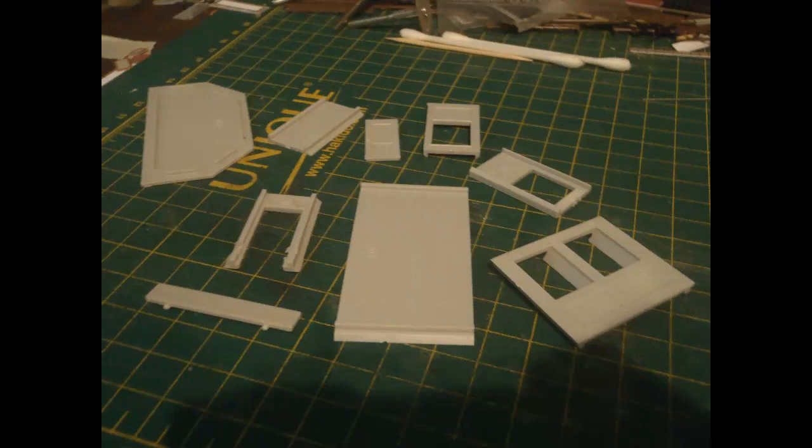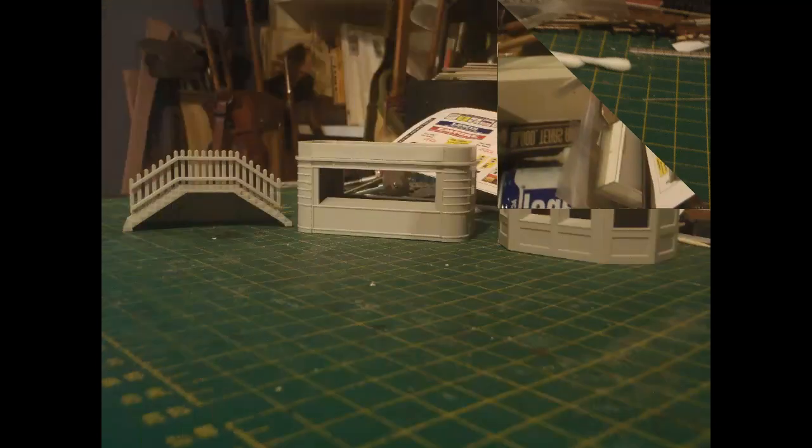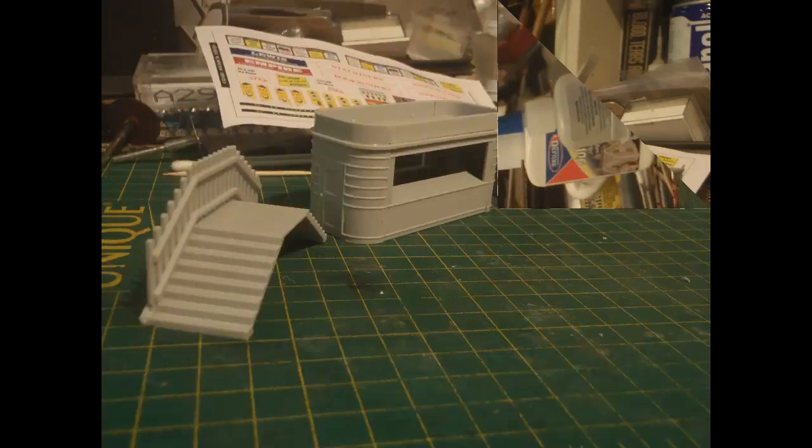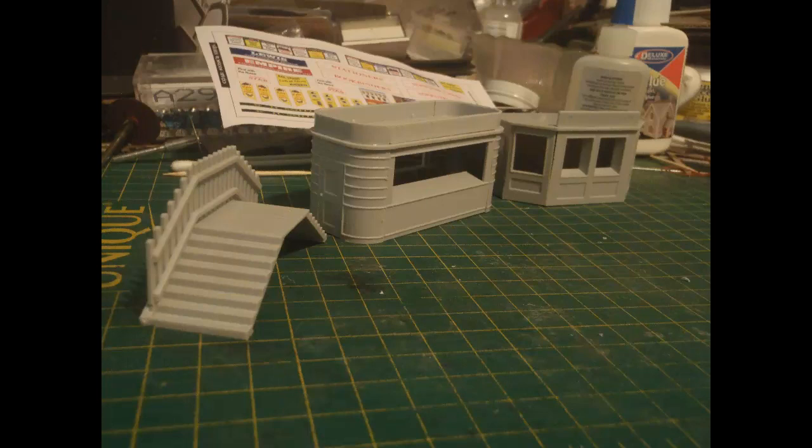And these are the parts of the other kiosk, which goes together in much the same way, with the walls gluing around the roof, and in this case just a single placard on the roof. So here are all the components of this kit assembled as I intended to have them. I had even more problems getting the walls to join up evenly on the second kiosk, so unfortunately there are some rather visible gaps. I just couldn't get them to go round the roof and all join up properly.